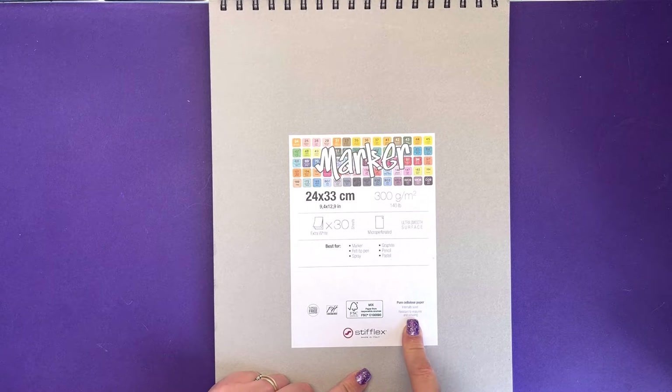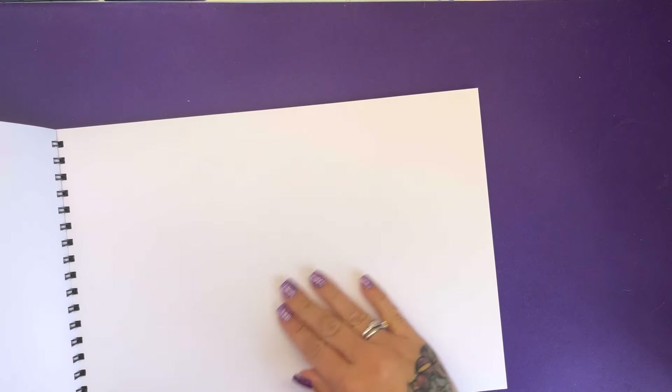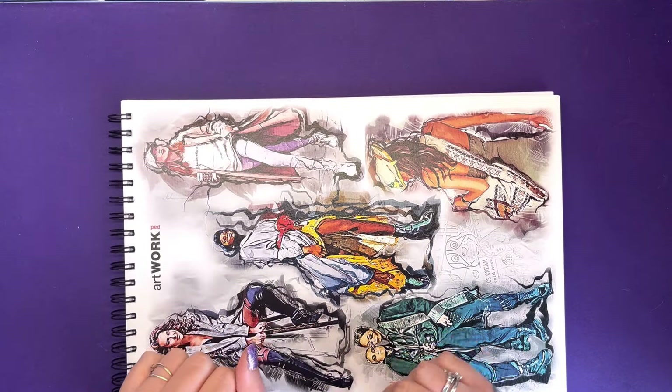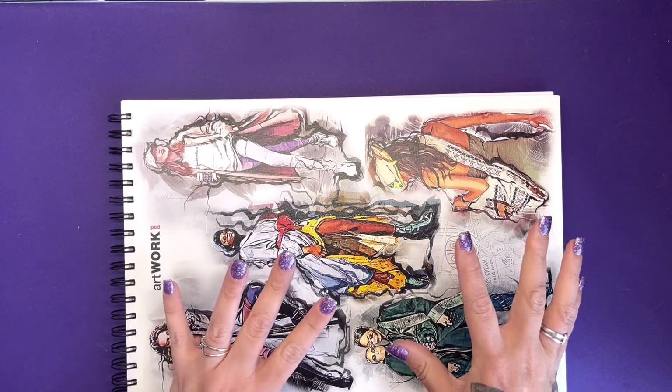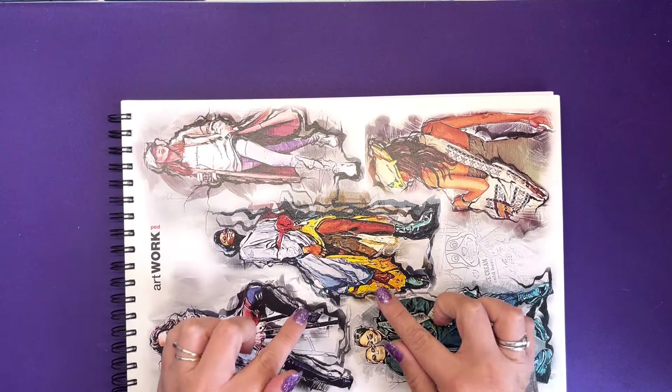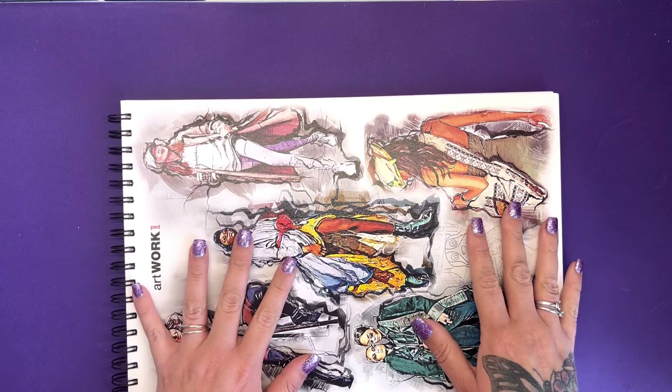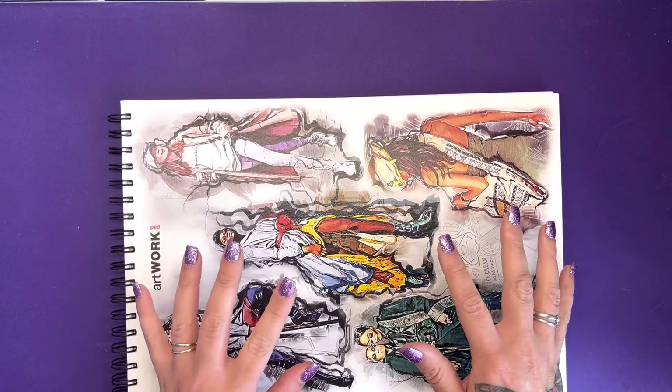The marker pad is also resistant to erasures and scraping, making it really durable. All of these pads are micro-perforated so you can pull sheets out cleanly and get them printed. What I'm going to do is print an illustration on each piece of paper and then test the mediums each paper is recommended for. These pads are quite large so they need cutting down — here in the UK our standard size is A4.